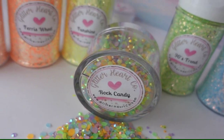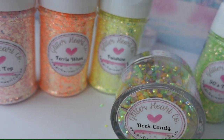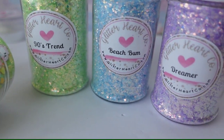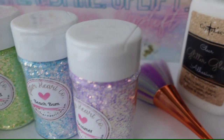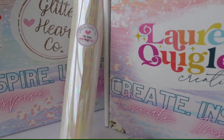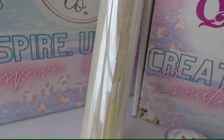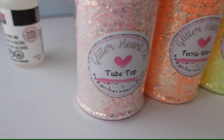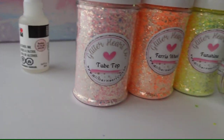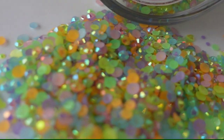If you want to use that alcohol ink with Crystallac products, make sure that you seal the alcohol ink first so that it doesn't run. Let me know what you think about everything in this box — so far the reaction has been extremely positive. I'll be doing some more videos showing you how to use some of the things inside this box if you don't know how. As always, make sure to like and subscribe and leave me a comment below. I hope you all have a fantastic day!